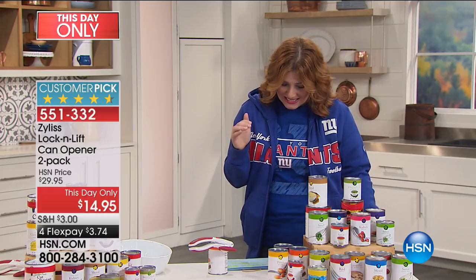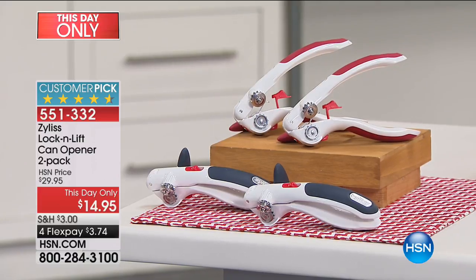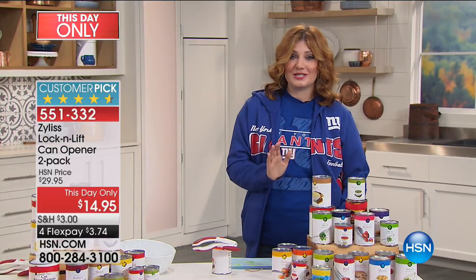Now we have something from Zylus. They have been in the industry for 70 years. You're not only going to get one can opener — you get two for the lowest price we have ever offered at $14.95. We only have 2,200 of these to go around, and that is it. We anticipate they will all sell out. We are jammed in the ordering process from our Football Fan Shop, so use Express Ordering.